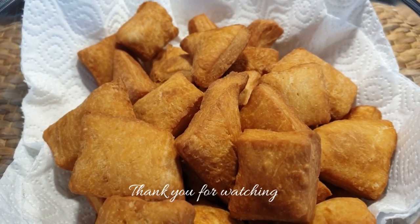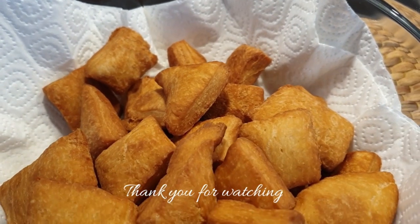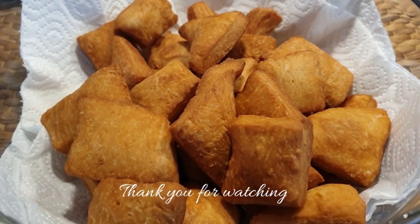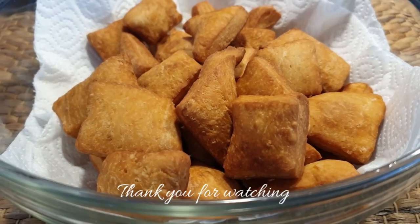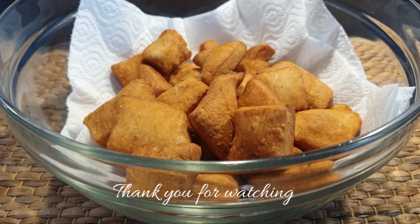There you have your mandazis — they are ready and looking really, really good. You can serve them with tea or coffee. I hope you did enjoy this video; give it a thumbs up if you liked it, subscribe to my channel as well if you haven't, and I'll see you guys on my next one. Till next time, bye bye!